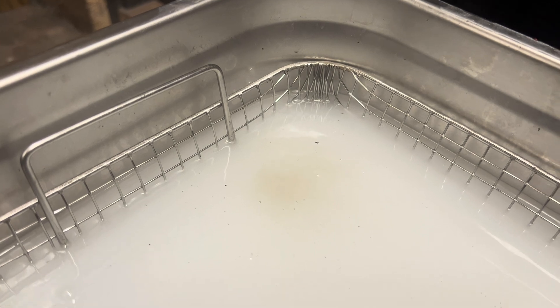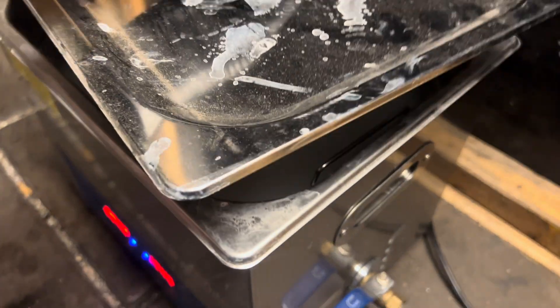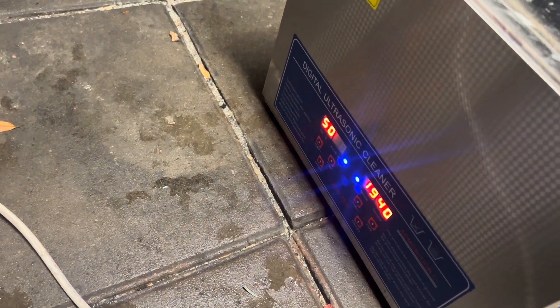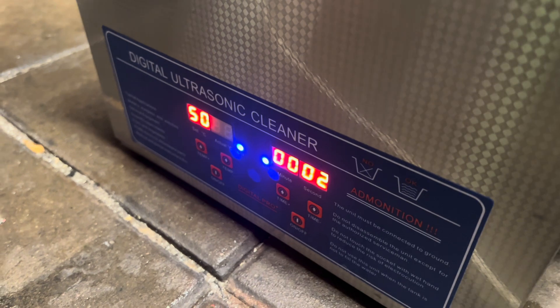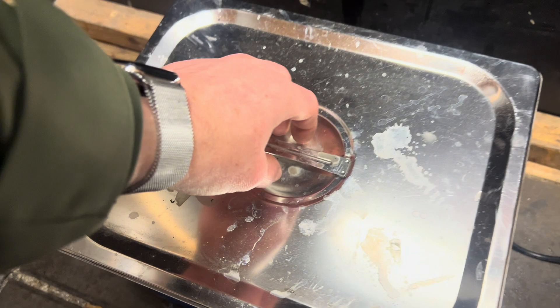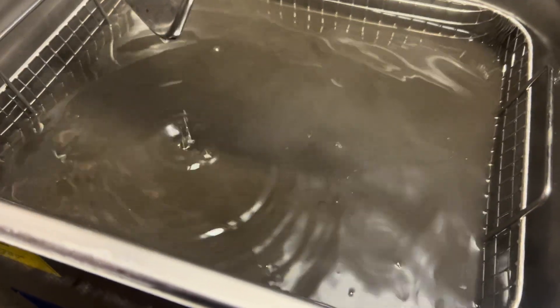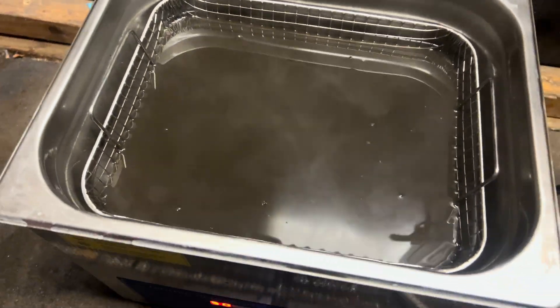You can see it's already starting to do its magic. I'll come back in 10 minutes. 20 minutes has gone and now it's done. The water is really, really dirty — let's have a look.